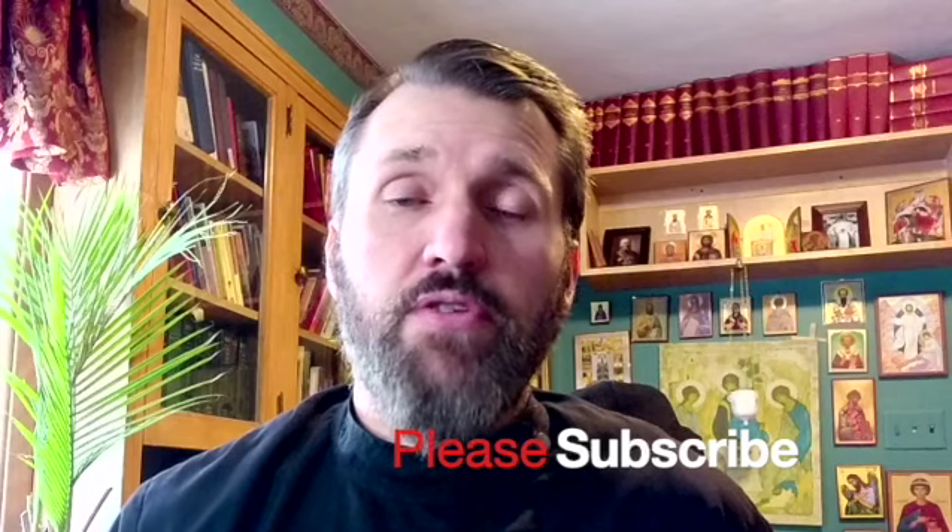Either way, these are appointed throughout the services, and we should be taking advantage of these in our own personal prayer rules at home, connecting our mind, body, and spirit as we worship the Lord. If you have not done so already, brothers and sisters, please subscribe to this channel — you'll receive alerts when new videos come out. May God bless each and every one of you.